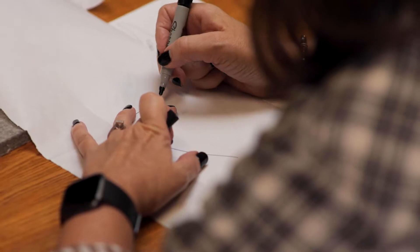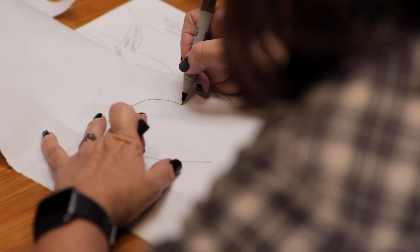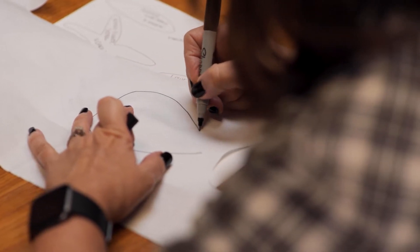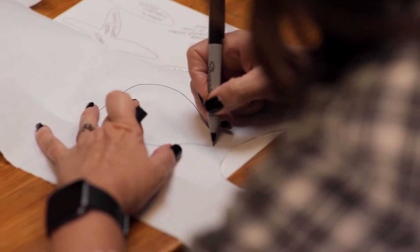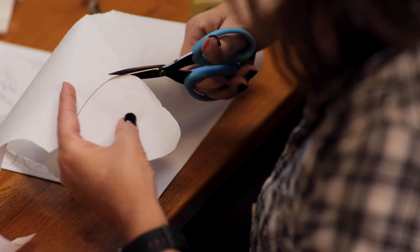If I had to make eight of these, I only have to trace one on the freezer paper because I can use it over and over again. You would trace your shape and then cut it out on the drawn line. So you've traced your piece onto the freezer paper, and then you're going to lay it on the right side of your fabric.